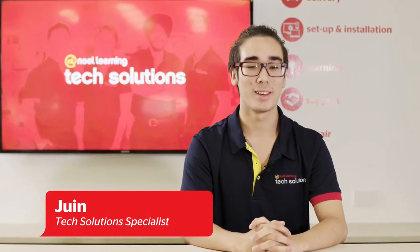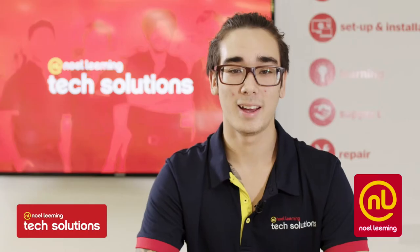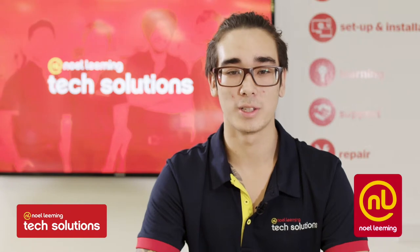Hey, I'm Jordan from the TechSolutions team. Get ready for another tech tip. Today I'll be showing you how to turn your phone into a PC.